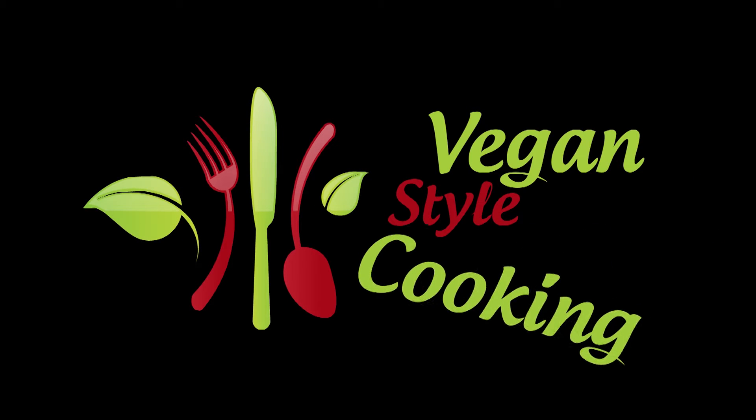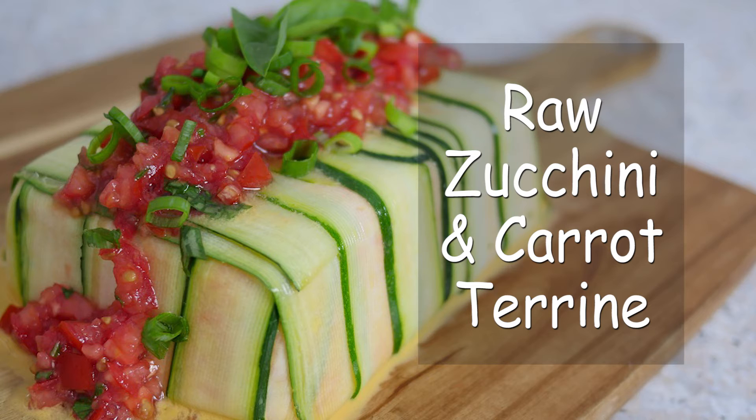Hi everyone, I'm Sarah and today we are making raw zucchini and carrot terrine with a lovely fresh tomato sauce, vegan style. Last week I made some almond ricotta — I had quite a lot of cheese because I made three — and I made up this recipe to use it in. Oh my gosh, it's so nice! You can serve this as an entrée or main at your next dinner party. There are some special equipment pieces you're going to need today.